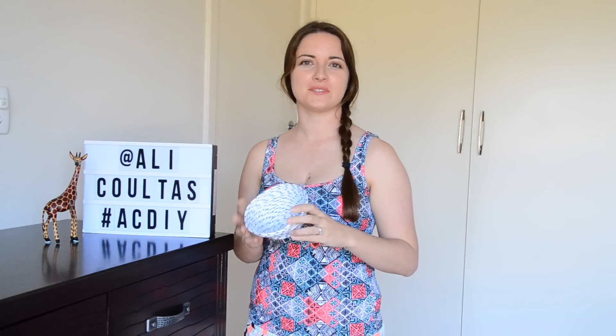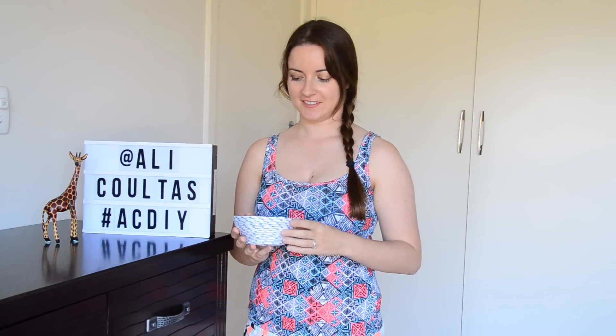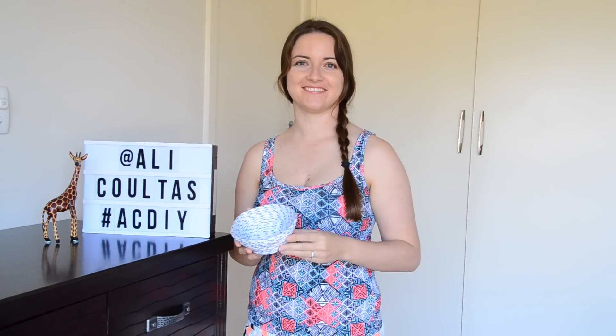So guys, how easy was that and how good does it look? Thanks for watching guys, I'll see you next time. Bye!